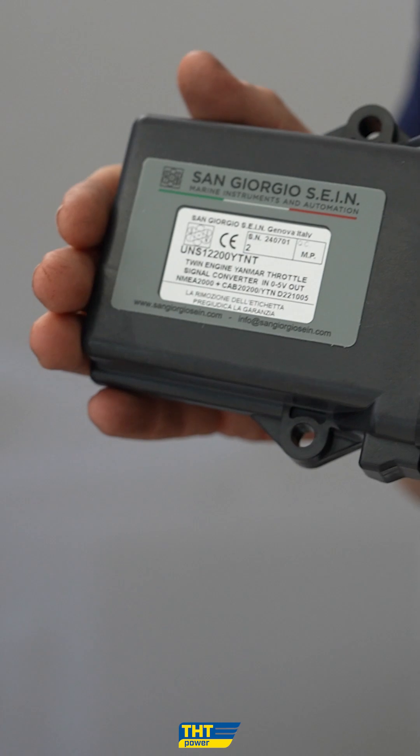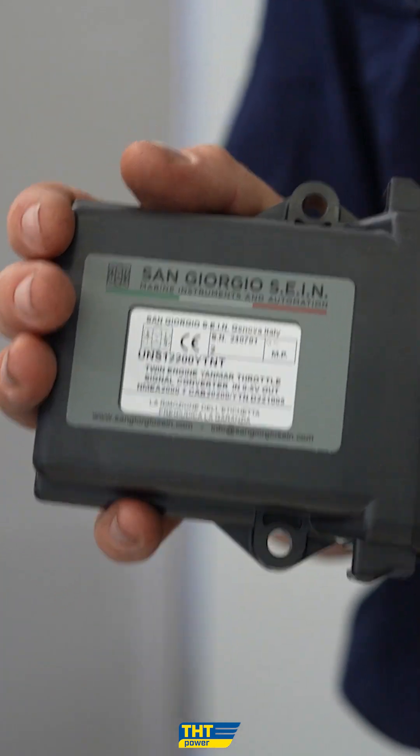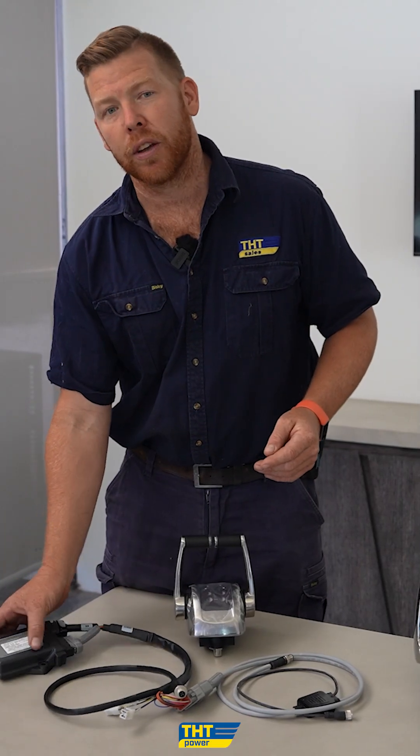The throttle here is chosen to be set between zero to five volts from idle to full throttle, and that then gets converted in this converter module to torque as an NMEA 2000 output, which is a plug-and-play solution to torque back to your Yanmar engine.